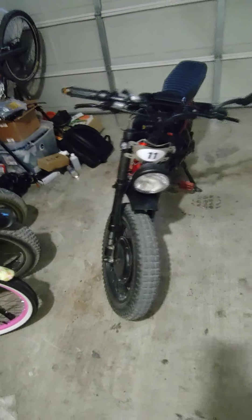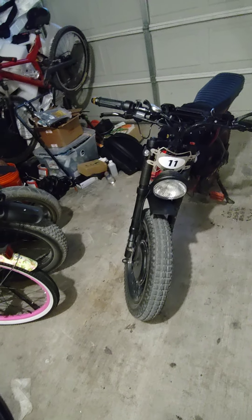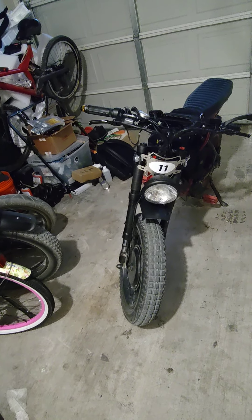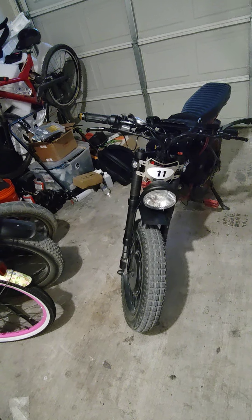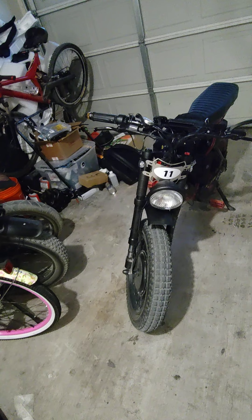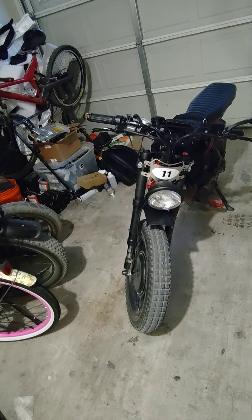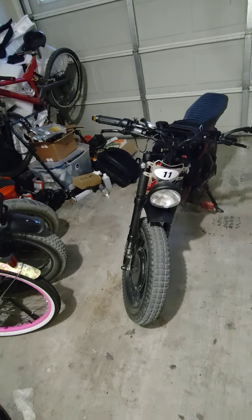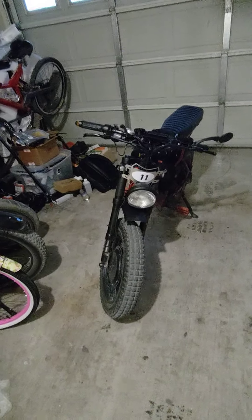I also have a new headlight on the way — a halo-style headlight that should be a direct plug-and-play. It's supposed to be much brighter than the factory one. Even though I've upgraded the bulb to an actual motorcycle bulb, if I try to ride at night I can only see maybe two or three feet in front of me. There's just no way I can do night riding with the current light, so I'm hoping the halo light will allow me to get out and do some night riding.